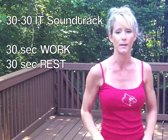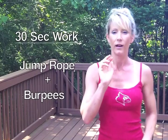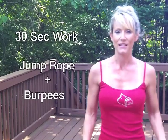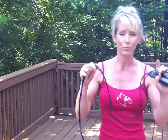I've queued up a 30-30 soundtrack, which means I'm working for 30 seconds and taking a break for 30 seconds. I'm going to be alternating between two different work exercises: jump rope — and if you don't have a jump rope, you can do pretend jump rope — and burpees, because you can do burpees no matter what your fitness level. You can modify and adjust as needed to follow along.